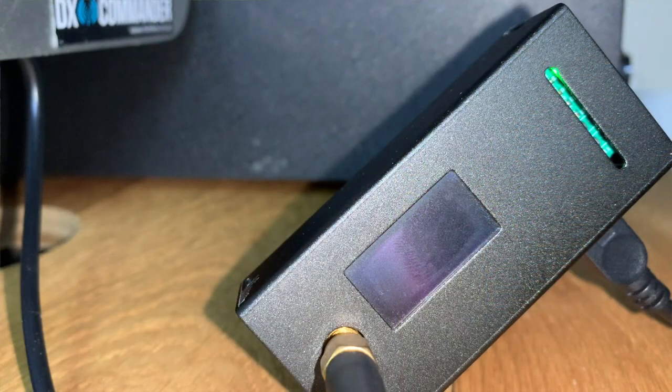Power the PiStar up and wait a few minutes. This can literally take up to five or six minutes to boot for the very first time. You may be lucky to get a reasonably quick Pi Zero, in which case it will take no more than a minute.